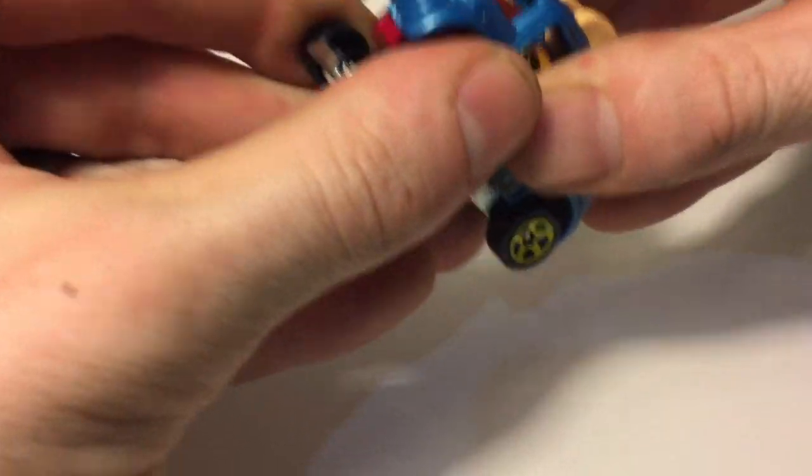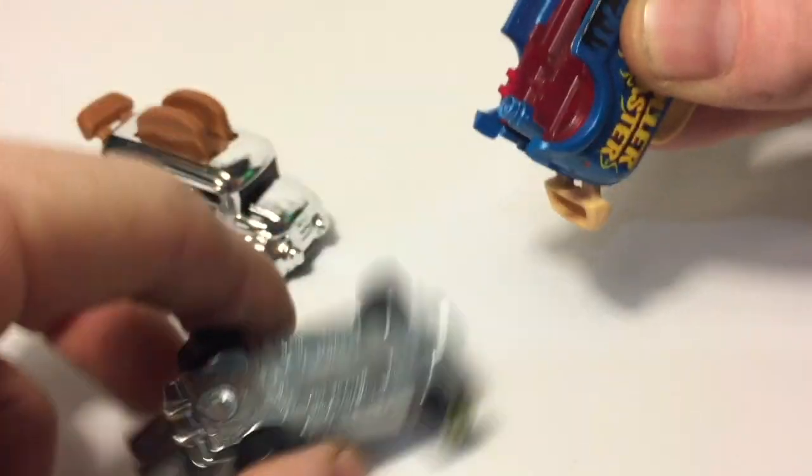All right, it is all drilled open now. Let's just see how the mechanics of this work.